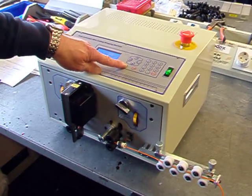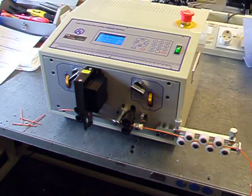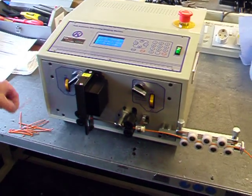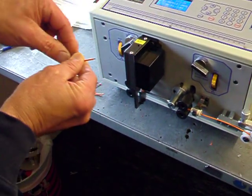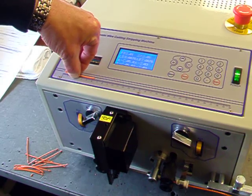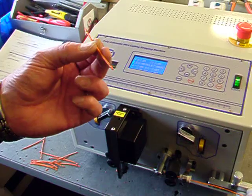I'll start the machine. As you can see, it's coming out spot on the 70mm with a five millimetre strip each end and, as I said, we were leaving the slugs on.